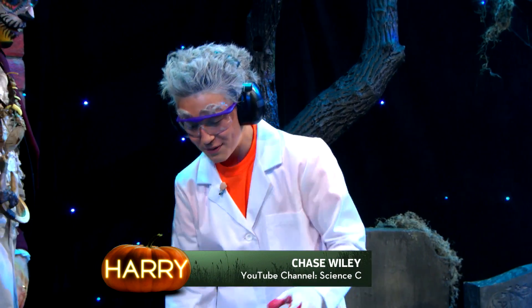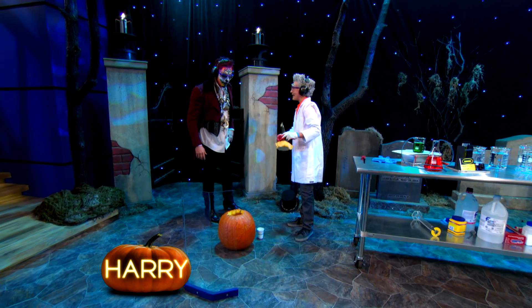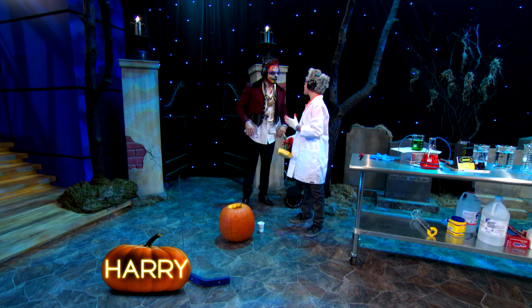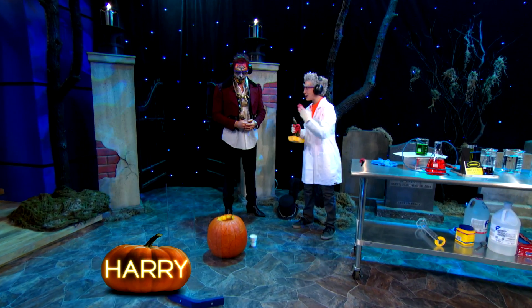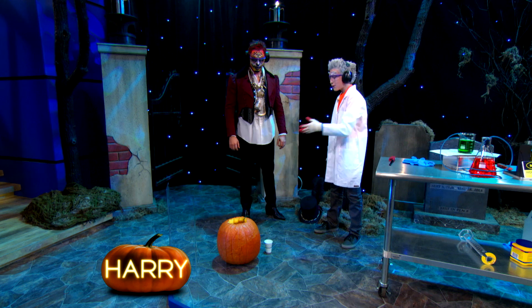So we're gonna do it with a little bit of chemistry. Inside of here we have calcium carbide. That doesn't look good. So when calcium carbide mixes with water, it forms acetylene gas, which is highly flammable — and explosive. They use it like blowtorches to cut through huge, thick pieces of metal. And we're gonna use it to explode a pumpkin.